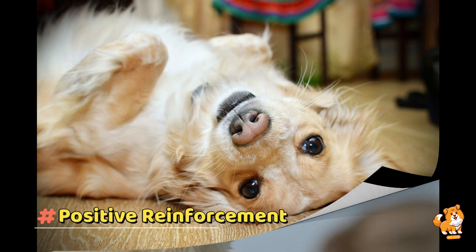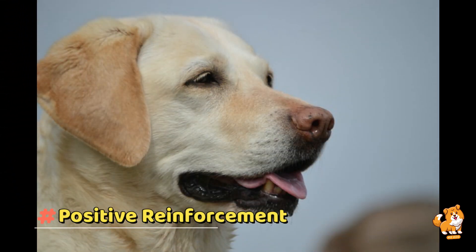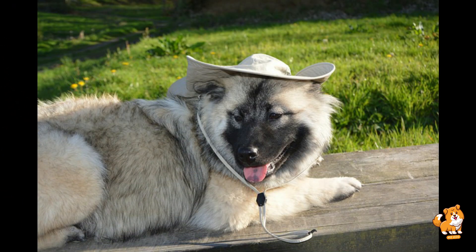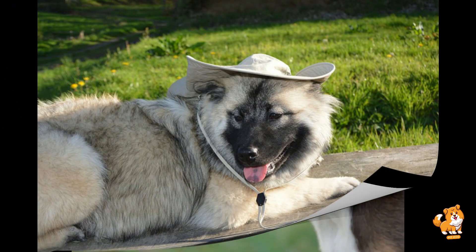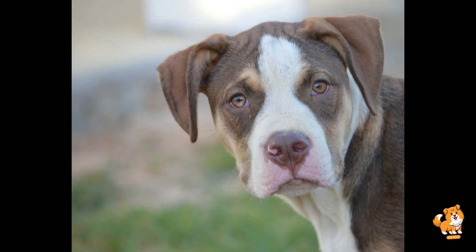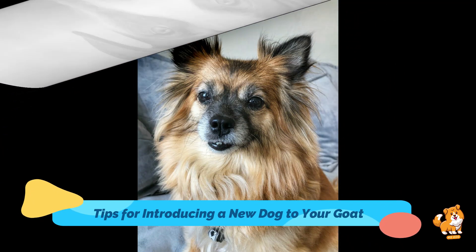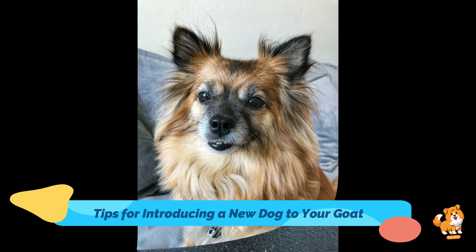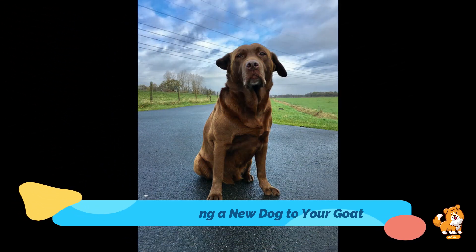The last tip is positive reinforcement. Reward both the goat and dog for their calm and friendly behaviors toward each other. Use treats, praise, and affection to reinforce positive interactions. This creates a positive association between each other's presence and encourages good behavior. I hope this video will be very helpful for you in training your dog. Keep watching and keep sharing — Mr. Dog.